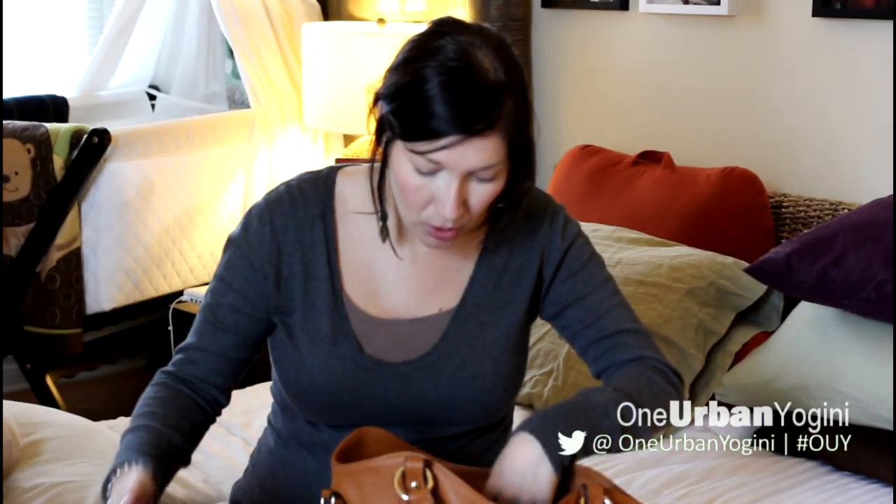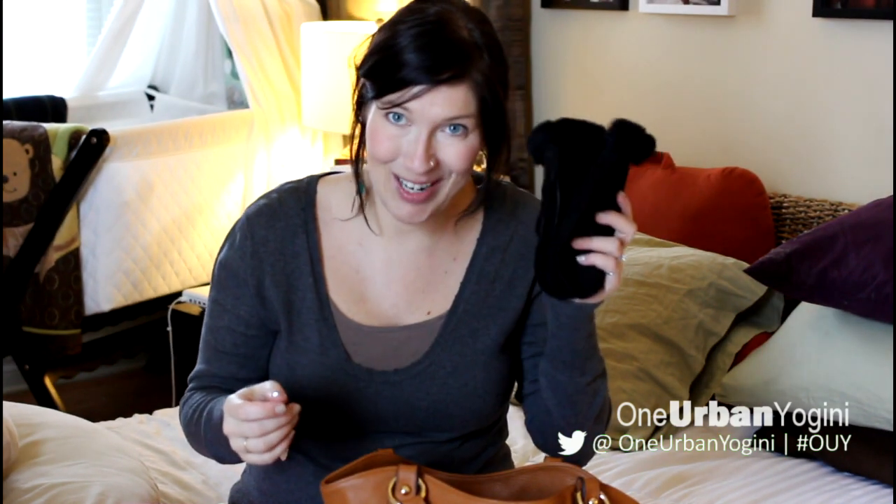As many of you know, I live in Canada and it's cold, so the first thing in here are my trusty mittens. I don't go very far without these at this time of year.